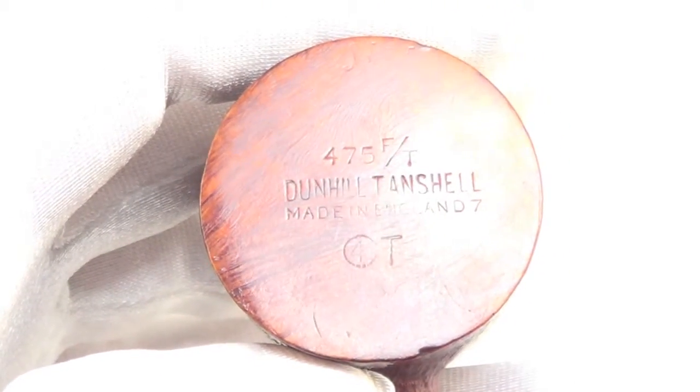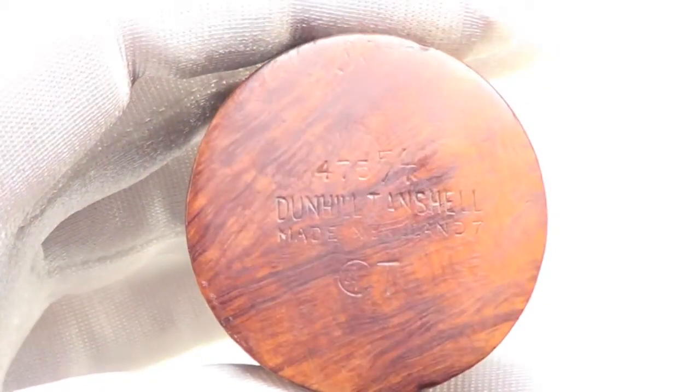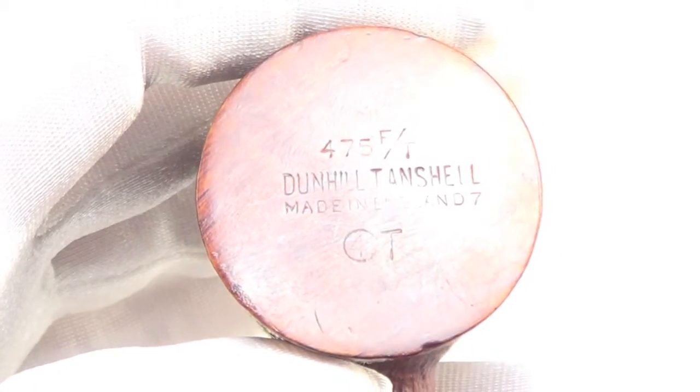The pipe is marked: Dunhill Tanshell, made in England, 7, 475FT, 4T.